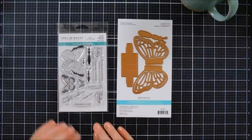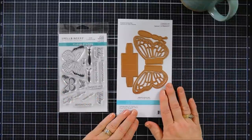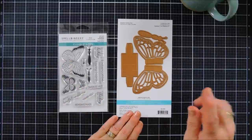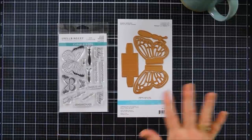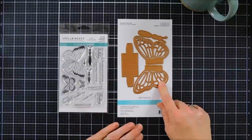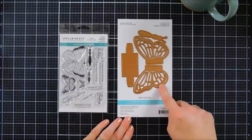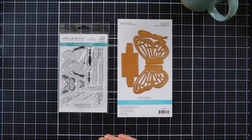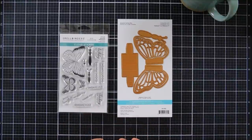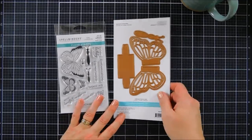This is the stamp set. It has a lot of pretty sentiments that go perfect with butterflies, along with three different sizes of butterflies. There's actually more to this collection — I'm just showing you a few of the items. But this one I thought would be super fun. This is a pop-up butterfly. So we're going to create an interactive card with a butterfly in the center using both of these items. So we're going to jump in and get started.